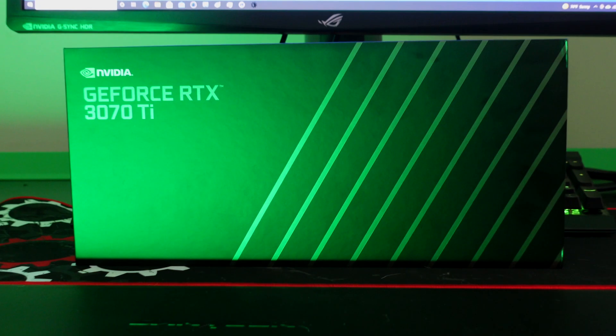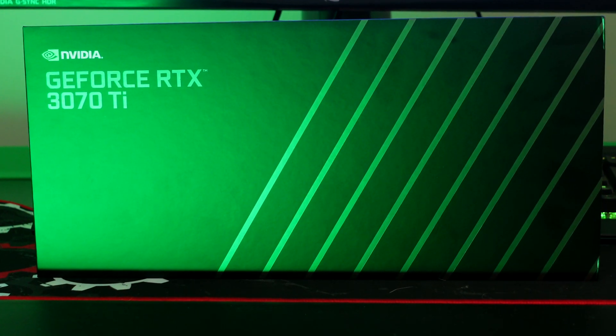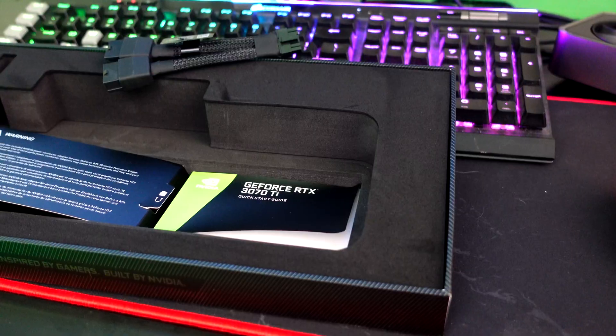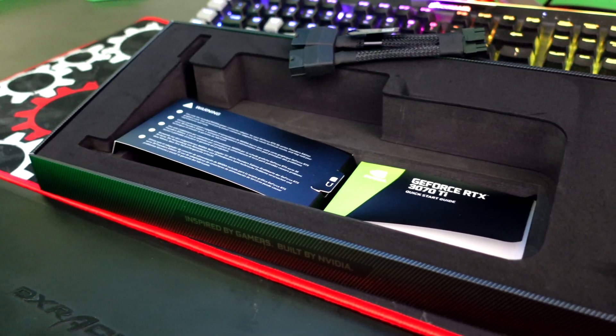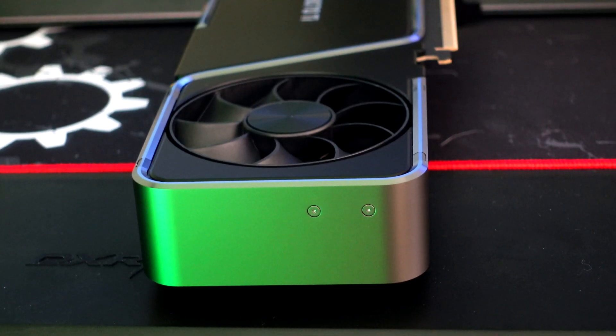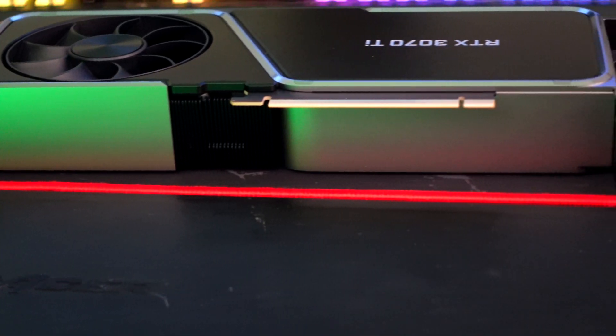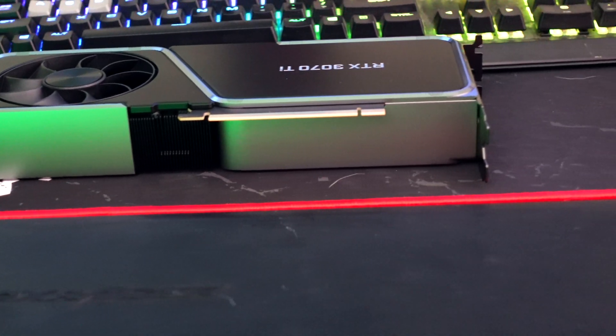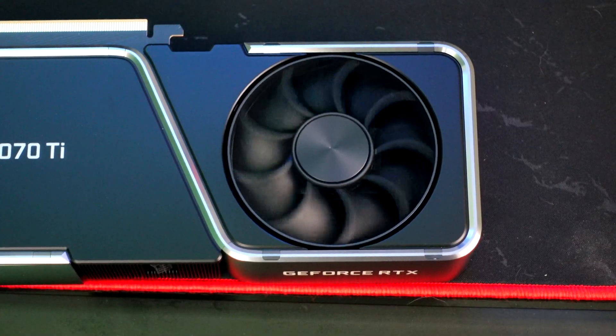Just like any Founders Edition card that you get from NVIDIA, not very much actually comes inside the box. You basically just get the card itself, and if you're lucky, a couple of cables for different power supplies. That's really it, because these cards are coming straight from NVIDIA to us reviewers. As far as the card's looks go, it pretty much looks exactly the same as the previous 3070. It's using the silicon — the 104 — similar to the other ones but slightly different. The card is still pretty much the same size, about five inches high and taking up two slots.